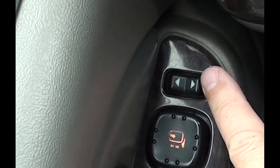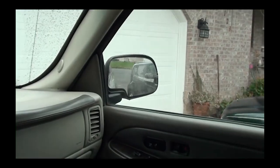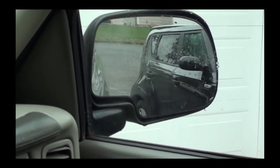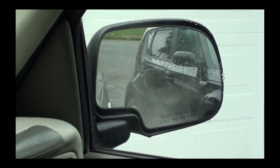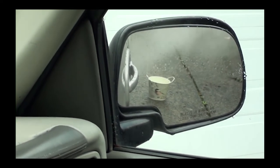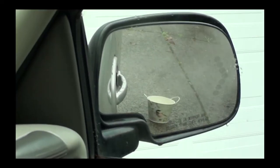Next, turn on your passenger mirror toggle and switch it to the passenger side. Adjust the passenger side mirror until you can see the bucket — remember, the bucket is simulating a curb. Once you have it adjusted the way you like, go ahead and put it in drive or park. In about three seconds, the mirrors will move back to the normal position.